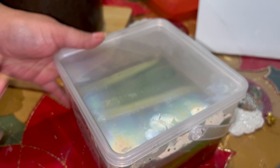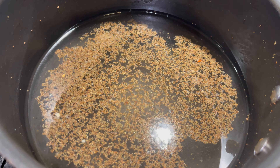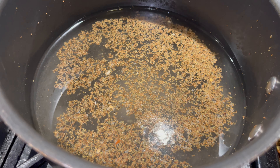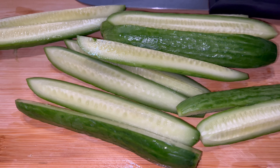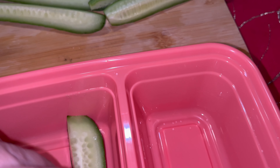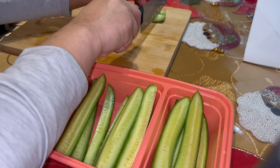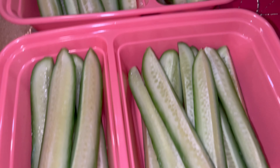Here I have the mixture for the sweet pickles: vinegar, water, half a cup of sugar, and the seasoning packet for the sweet pickles. I'm going to let that do its magic and then pour it over the cucumbers. I just chopped up the second batch for the sweet pickles. I don't have another container but I have these food prep containers - I think they should work just the same. This is where I'm going to place them.